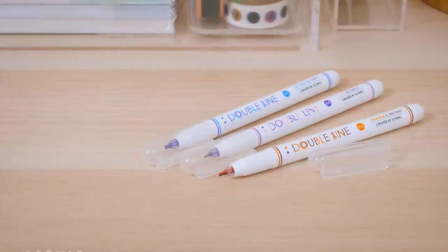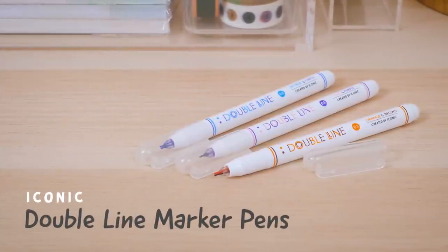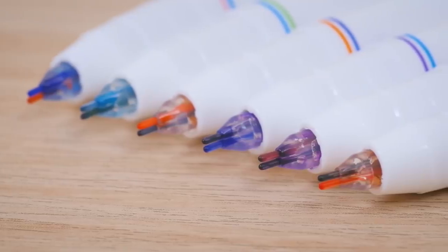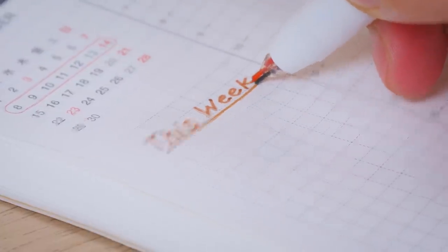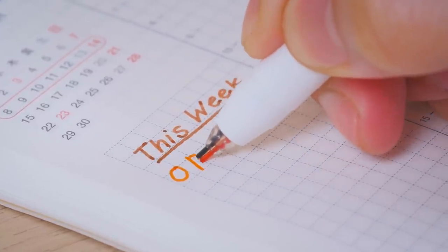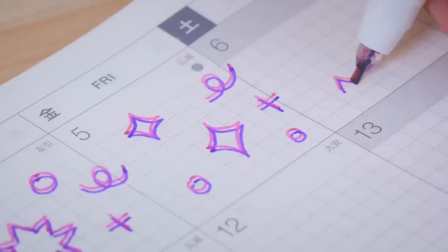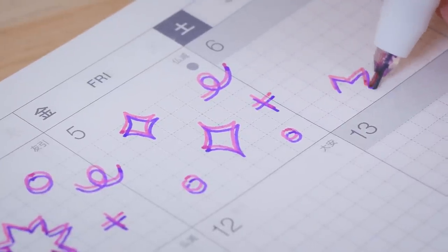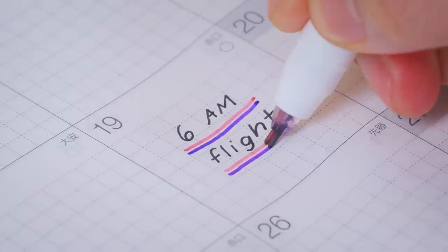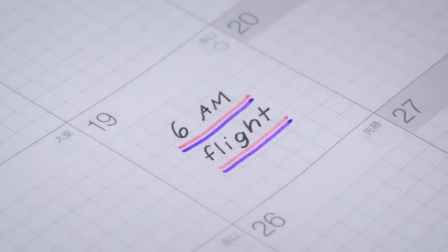Instead of placing one color on each end, the Iconic double-line marker pen puts two colored tips right next to each other. This versatile pen lets you switch colors simply by tilting the pen, so you don't have to cap and re-cap. You can even use both colors at the same time for a fun 3D effect. It's convenient for decorating your planner, underlining, and adding color-coded accents to notes.